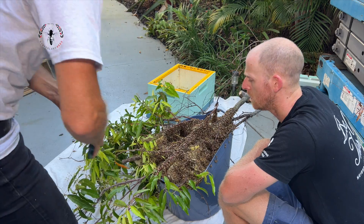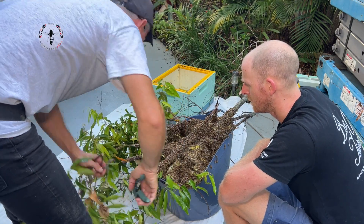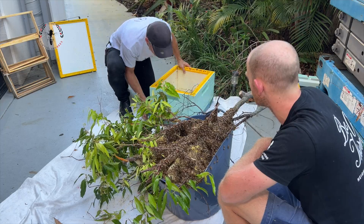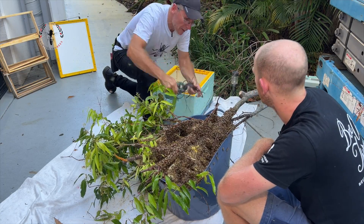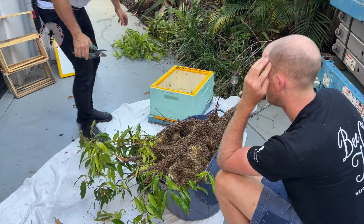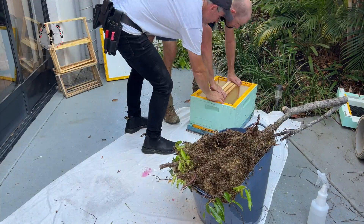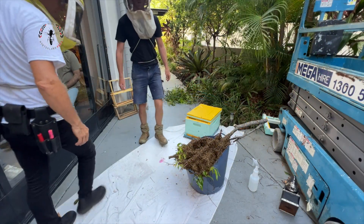I think the best option is going to be to shake, but the comb's going to be so loose — it'll fall off. Some of it will fall off. It will definitely be the best way to find the queen. Have you got any frames of foundation? I've got three, I think, in one box. Alright, action.